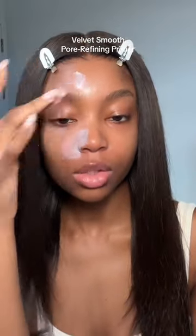Get ready with me using all iconic blending. First things first, I'm going to go in with the Velvet Smooth Pore Refining Primer. I'm just going to focus it in my t-zone to get rid of any shine — it's going to give that instant blurring effect. We're going to be photo ready. What pores?